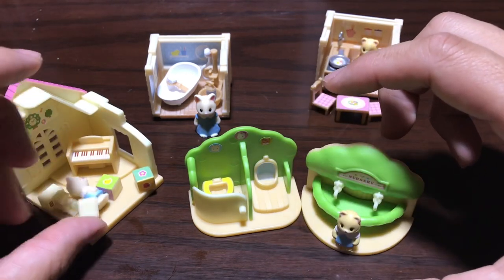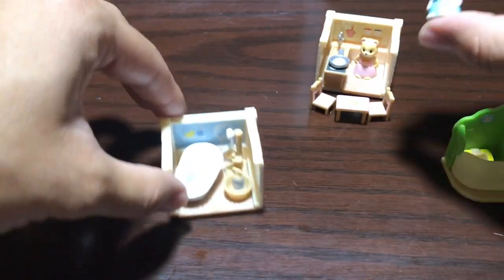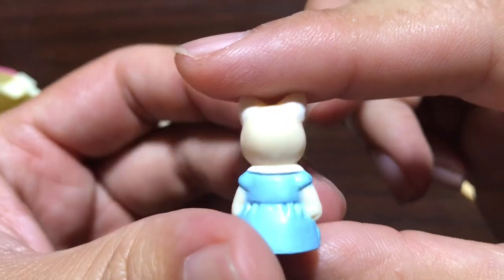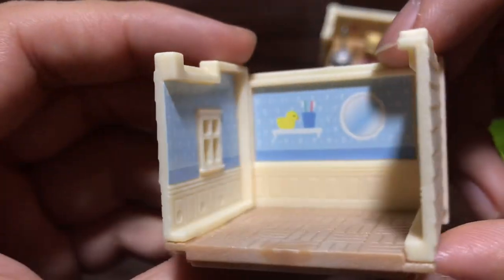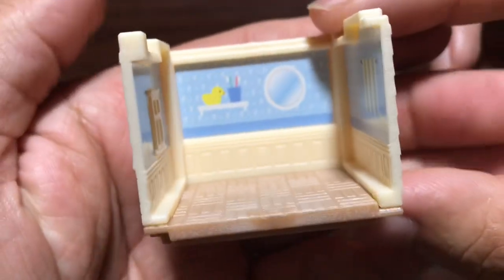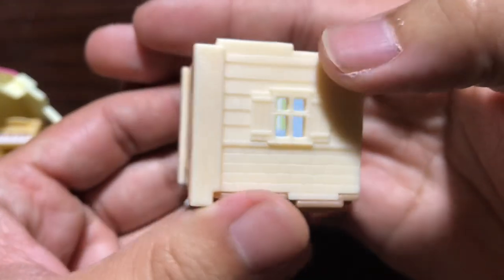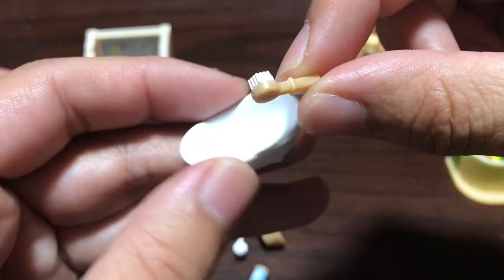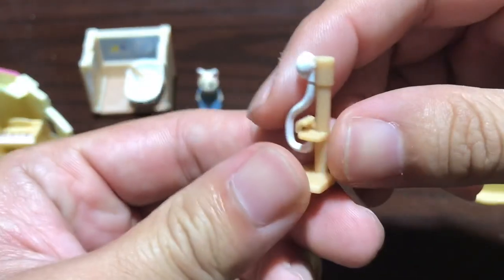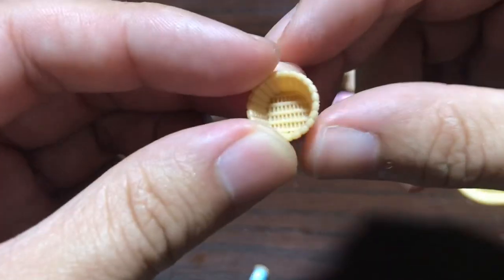Next up let's take a look at the house bathroom. We've got the figure here, same rubber material. Inside the bathroom you've got walls and wallpaper, a mirror, some toothbrushes and stuff — all looks pretty nice. You've got the outside of the house which looks pretty good, and there's a bathtub with a brush and a shower head. I like how it's two different colors, and you've got a little basket and a shampoo bottle.